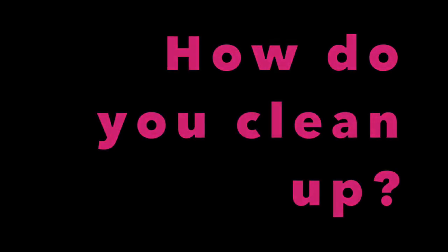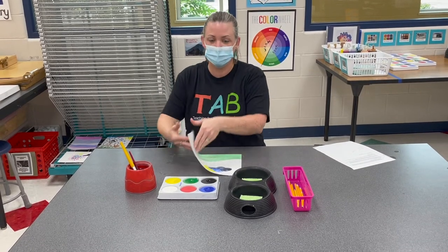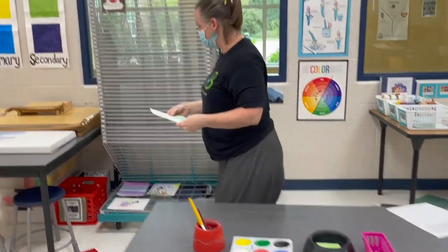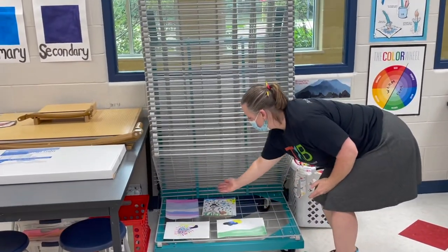How do you clean up? Put your pencil away and check one last time that you have your name and class code on the back — it's that important. Use two hands to bring your art to the drying rack. When the shelf is full, you can pull down a new one.